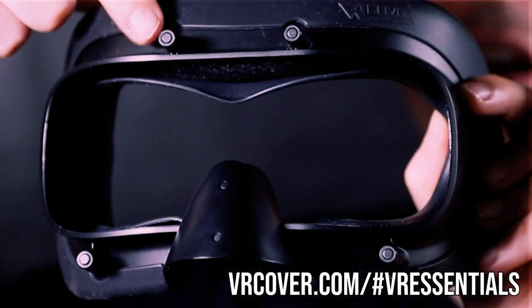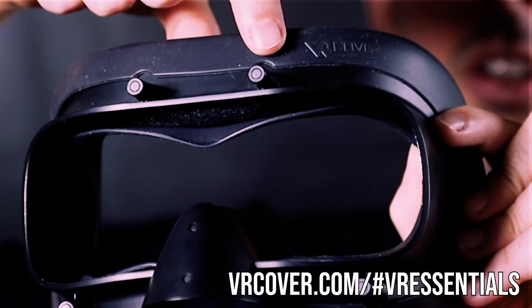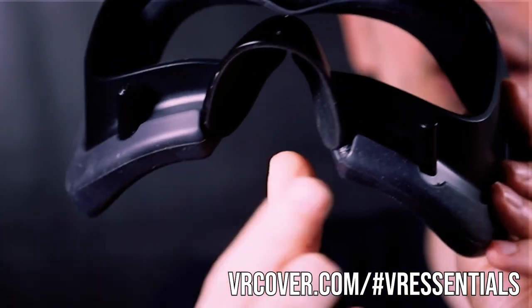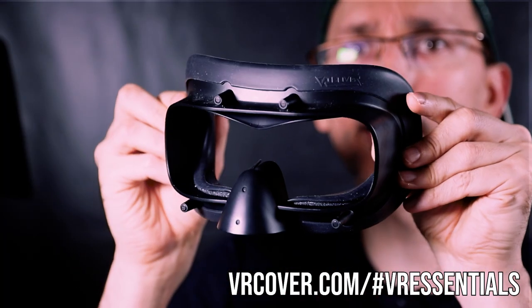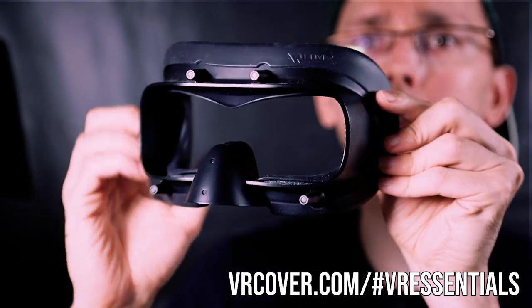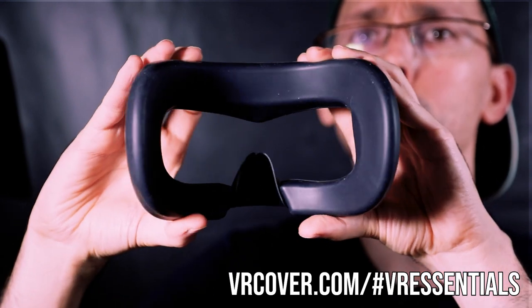They've actually put some marks up here where you have the parts that go inside of the VR headset, to indicate where it's supposed to go, and then also on the bottom they have one here and another one here too. So you know exactly how to put it on the actual VR headset replacement. Pretty cool.